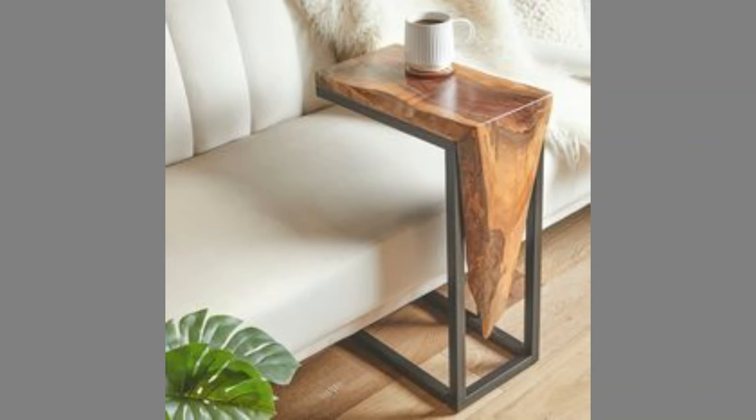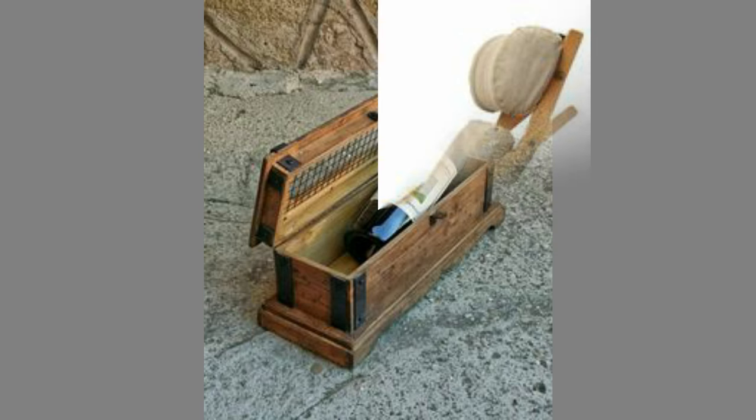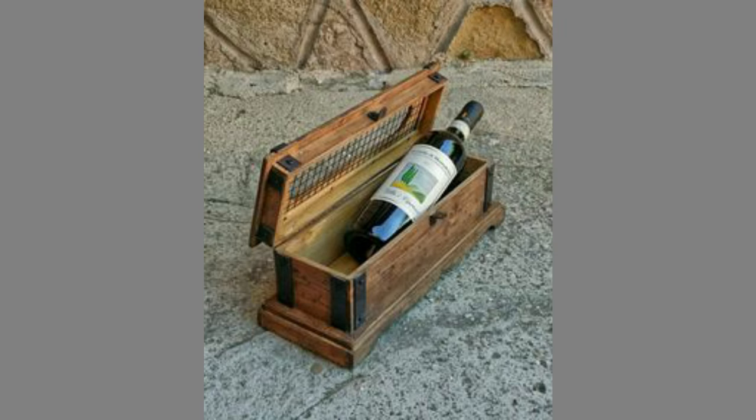Hello dear friends, welcome to our channel. Today we have brought to you woodworking projects for beginners for your inspiration. You can use these designs to try to make your own pieces at home.